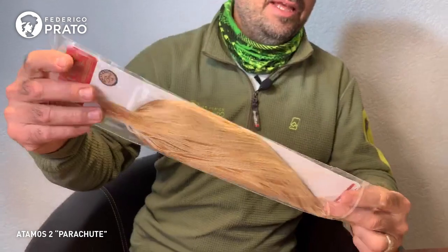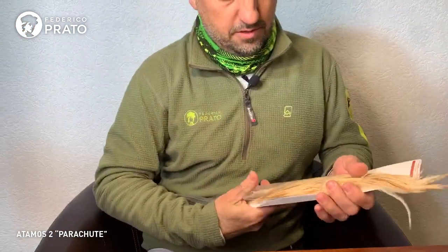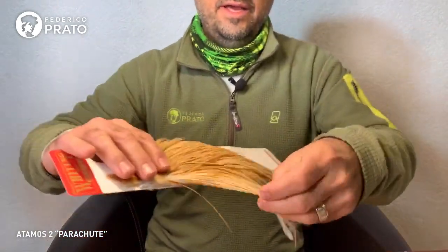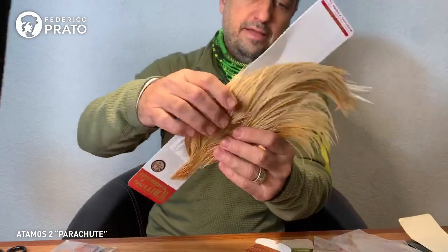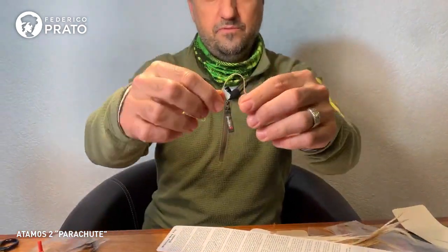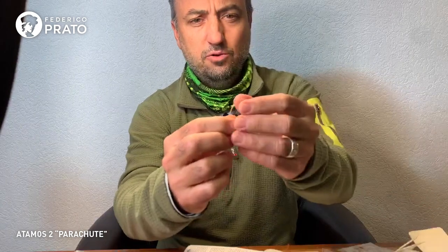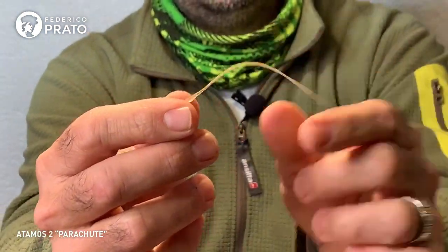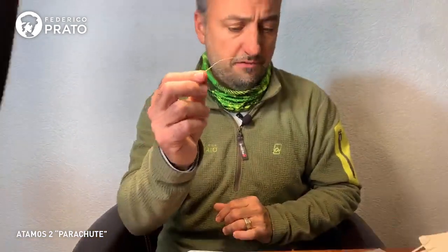Neck feathers — here's a half-neck I'll show you — have extremely long fibers for the Whiting quality. This is for a size 20 or 22 hook, and the length of the neck feather means you can tie only about two dry flies of that fiber size.